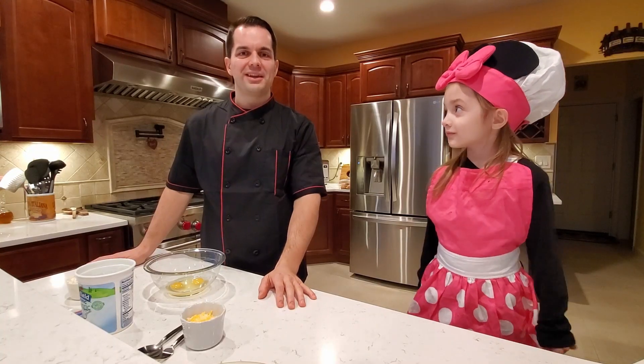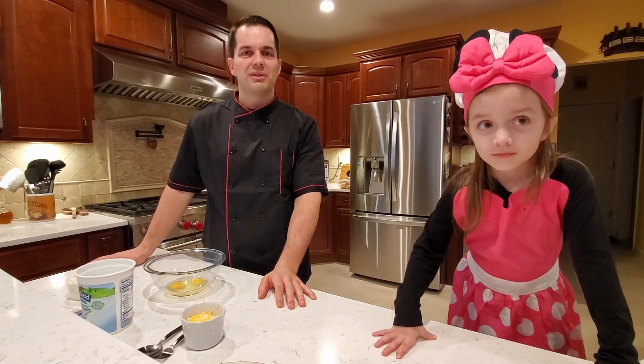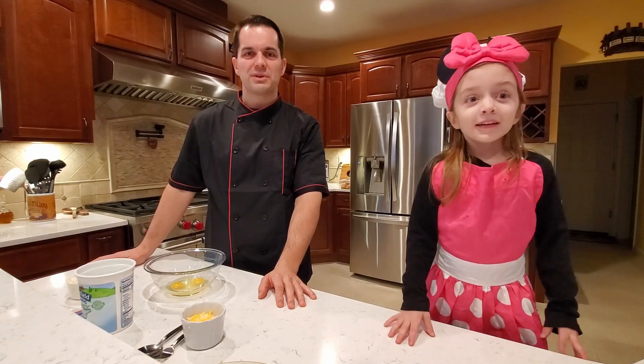Welcome to Easy Cooking. Thank you for your support through our pilot episode. I'm glad that everyone loved our first recipe, which was a meat sandwich.